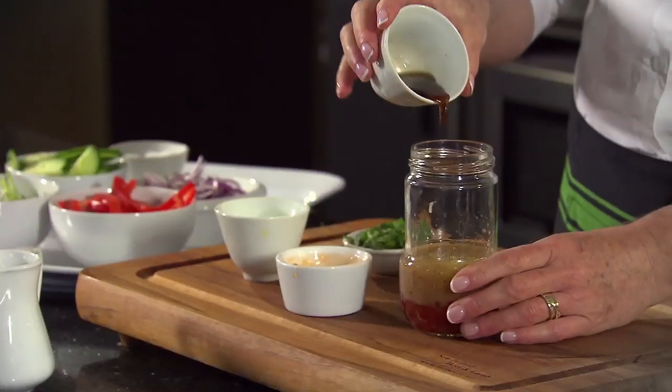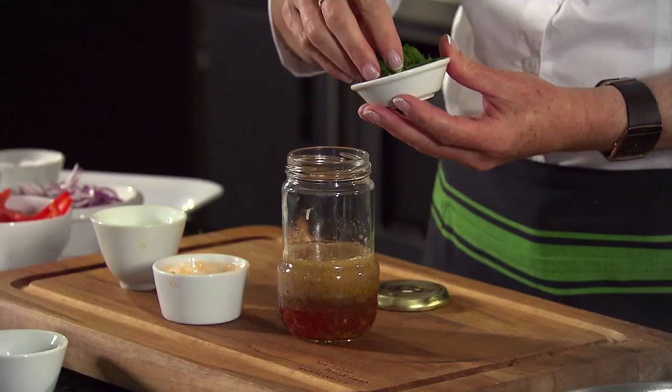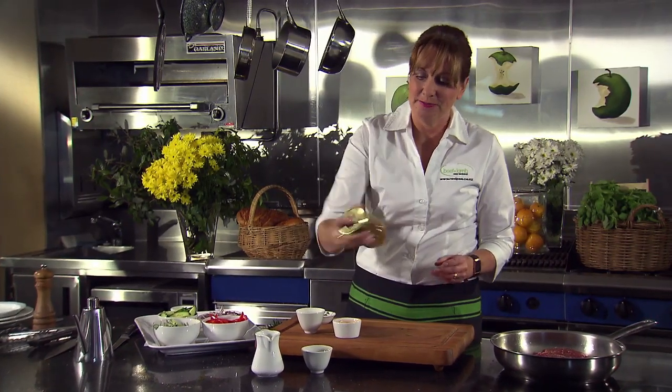If you don't like the fish sauce, it's ok to leave it out. And of course, coriander. Seal it, make sure it's tight and give it a shake.